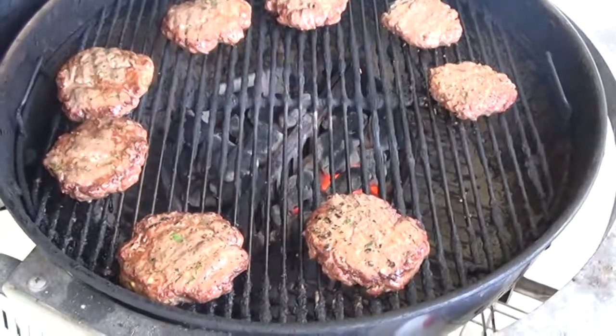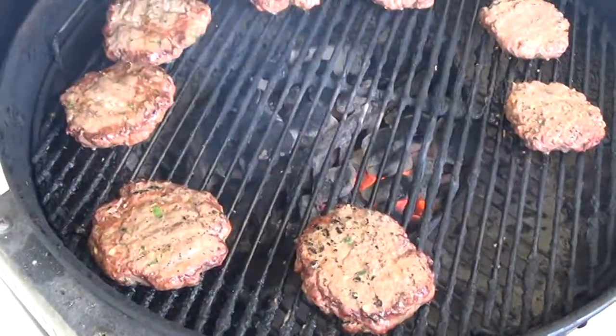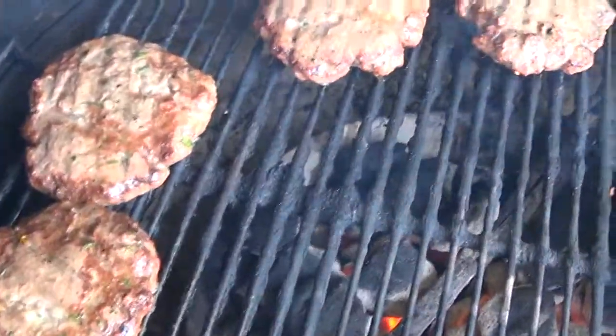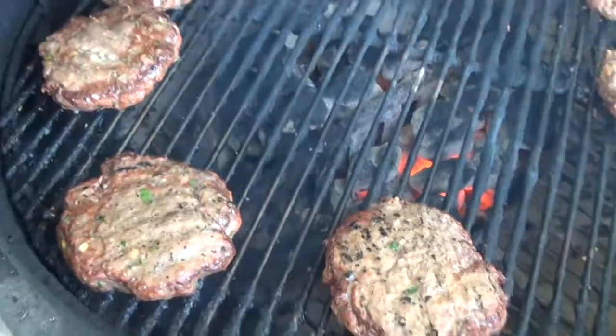We've got our burgers going on the grill. We're going to let them cook up, put on our sharp cheddar cheese, and put them on our beautiful homemade burger buns. You can see the flecks of all those beautiful herbs — it looks and smells delicious. Our burgers are finally finished, and this is the final product. Isn't that beautiful? Homemade burger bun, herb cheddar burger — absolutely delicious. Now I know it seemed like a lot of steps, but if I can do this, you can do this. It truly is worth the effort.